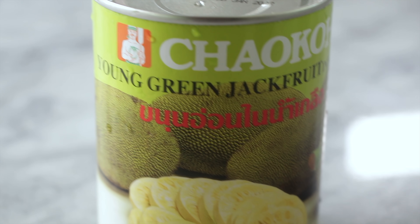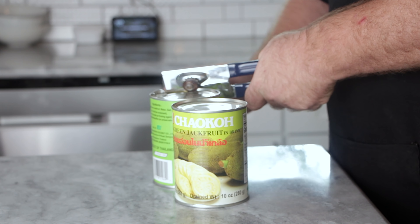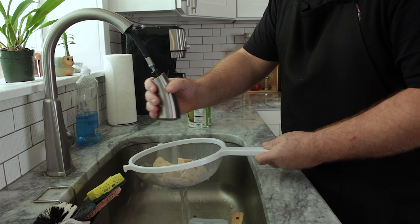Plant-based chicken and waffles — this is going to be really good. For this recipe I'm going to use two cans of jackfruit. The very first thing we're going to do is open these guys up, throw them through a colander to strain them, make sure we just have the jackfruit, and then wash them off quickly under the sink with a quick rinse.